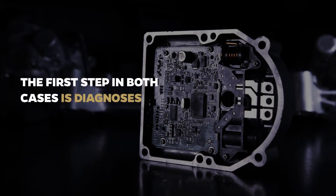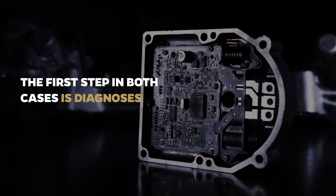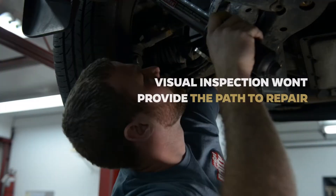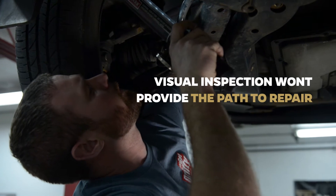When it comes to repairing an electronic versus hydraulic steering assembly, the first step in both cases is diagnosis. But when it comes to diagnosing EPS, visual inspection won't provide the path to repair.